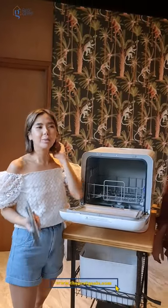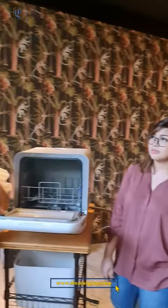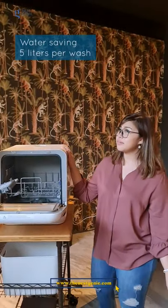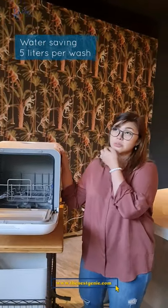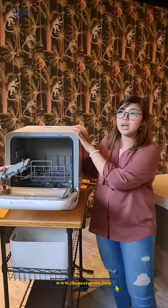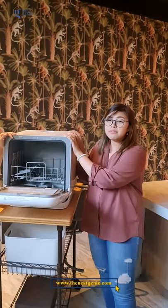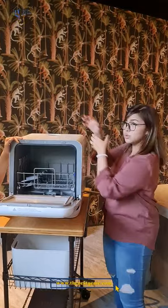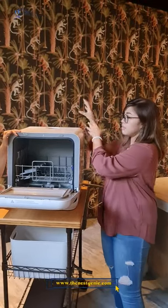If you want to save water, you have to get this dishwasher. It does save water. About 5 liters, I think — but it depends. Because sometimes when you're hand-washing dishes, it can be around 1,000 liters. I'm not sure that's totally true, but some people really do waste that much. I measured it — about 2.5 liters. I use a 1.5-liter water bottle to measure, and it takes about two and a half of those. Then it starts beeping.